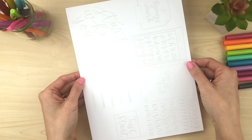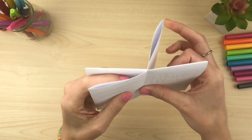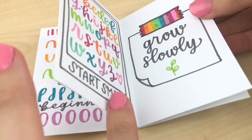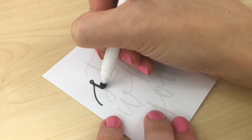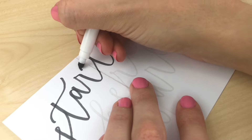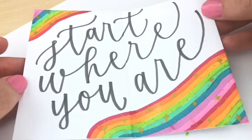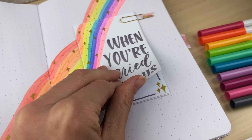The free mini course also comes with a worksheet to trace, so you're learning the basics, you're tracing to practice, and you end up with a cute little mini journal. I'd love to see you in the free course! If you have any great ideas of how to use these mini lettering journals, I would love to hear them in the comments below. If you want to learn more about my hand lettering journal, I will leave the playlist for that right here. Thank you so much for watching — I will see you next time!